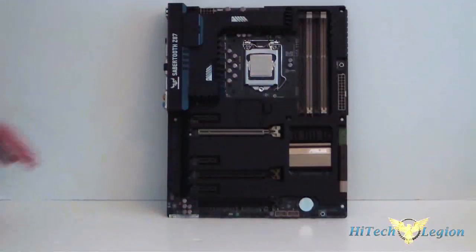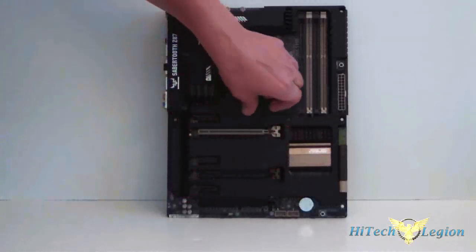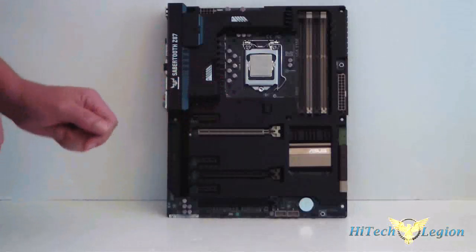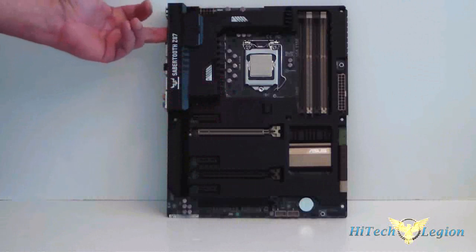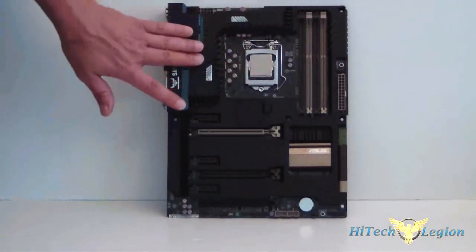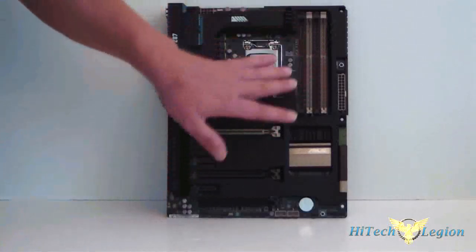Let's take a look at the board. We have the thermal armor right on top here. This is a fan location — if you pull that off, you can put your fan in there. This other section comes off to put your second fan in the side. All your heat sinks are covered with the thermal armor and your openings are only for your slots.